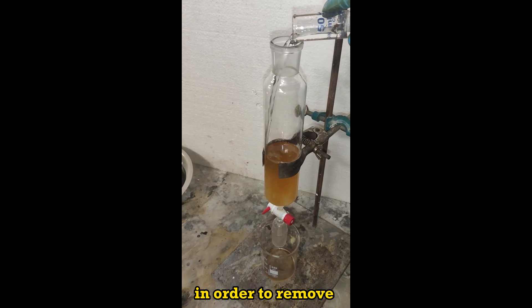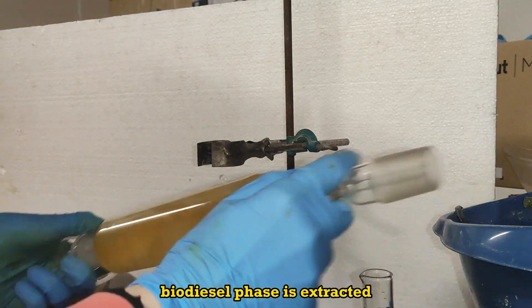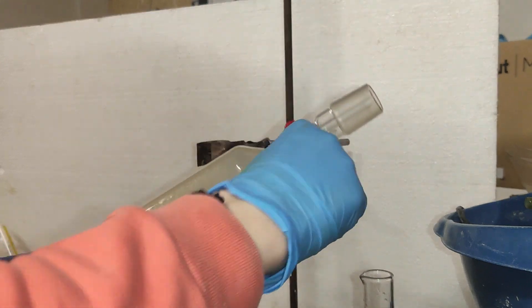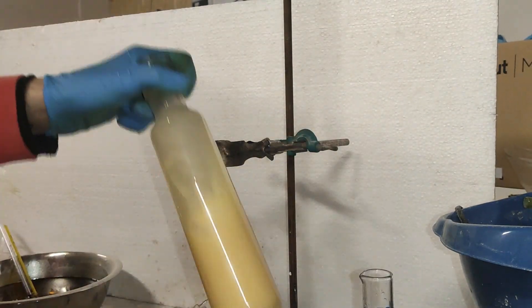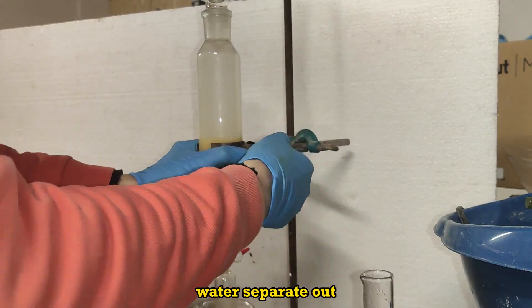In order to remove any water-soluble byproduct, the biodiesel phase is extracted with 50 milliliters of water. A strong emulsion is formed, from which slowly water separates out.